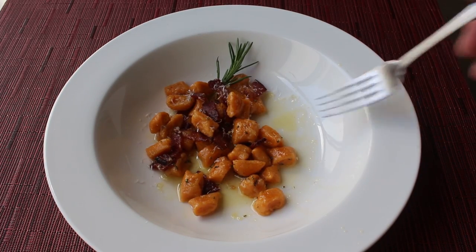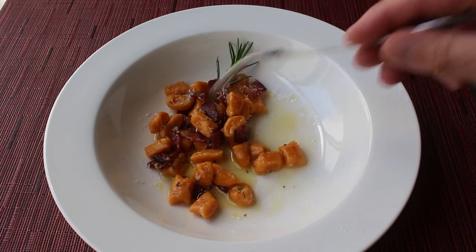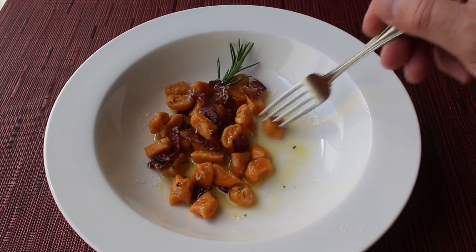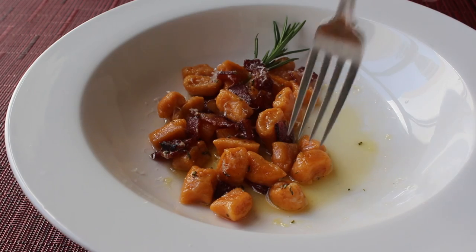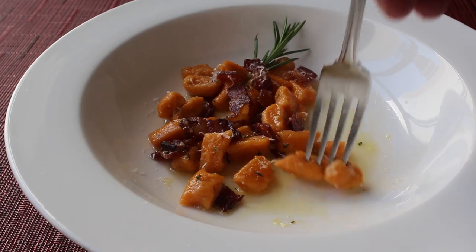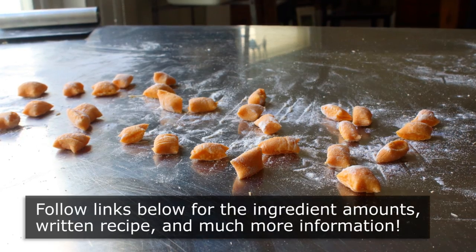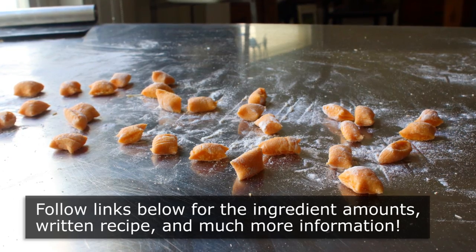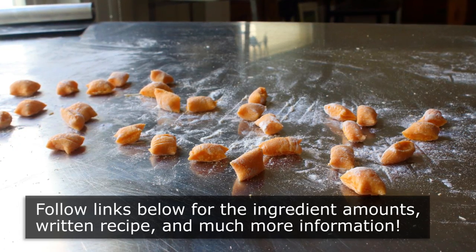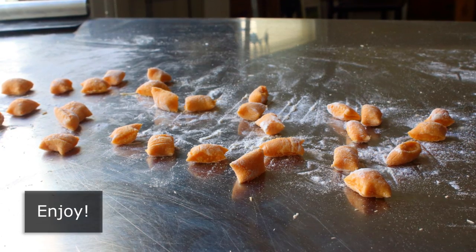This makes a fantastic appetizer, but don't be afraid to use it as a side dish — especially since you can boil these ahead of time and heat them up in the pan with whatever you're cooking as a main course, whether that's a pork chop, chicken, steak, or whatever. Whether you serve these as a side dish, appetizer, or main course, the important thing is that you serve them. I really do hope you give these a try soon — please follow the links below for ingredient amounts, a printable recipe, and more info. As always, enjoy!